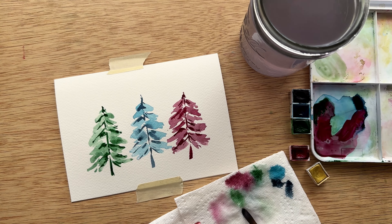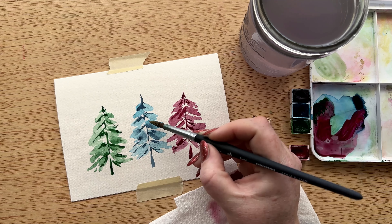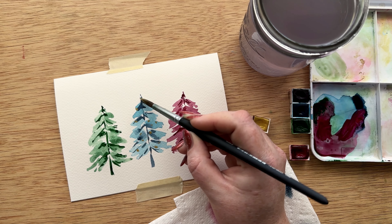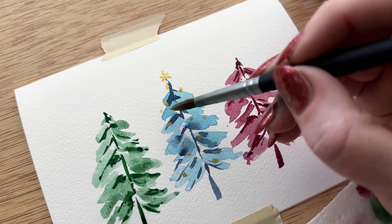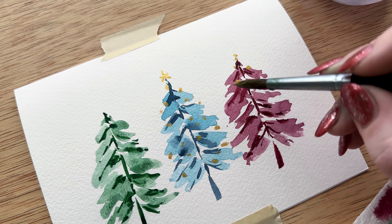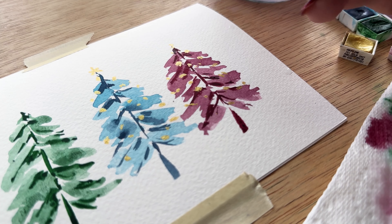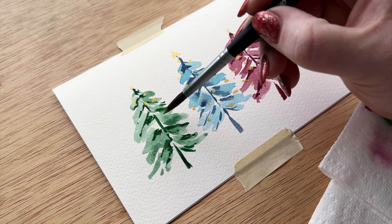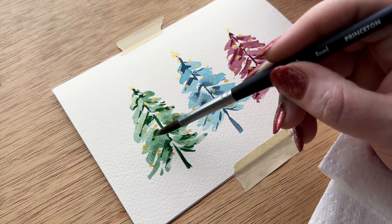Now these trees look great but they need a little pizzazz. Clean your brush really well and scrub into the gold to pick up a very strong amount of pigment. When there's too much water and not enough pigment the gold will be dull, so it needs to be very pigmented with very little water. For the middle tree I'm adding a little star, and otherwise I'm just dotting around on the trees making little glistening moments — maybe an ornament, something that looks like the tree is dressed up for the holidays. From this angle you can really see how much the gold pops. My biggest tip is to vary the size of your little baubles and also cluster some together — you don't have to make them completely evenly spaced.